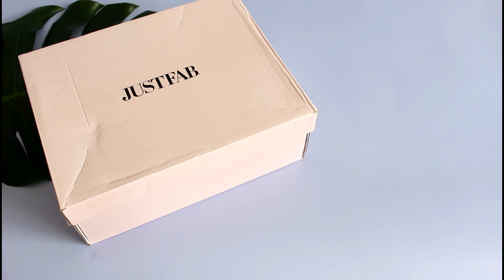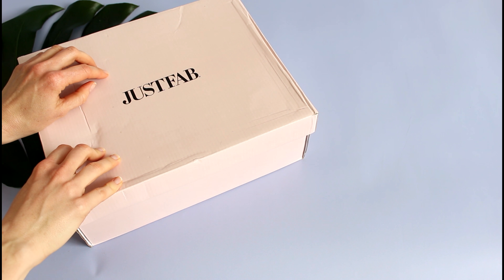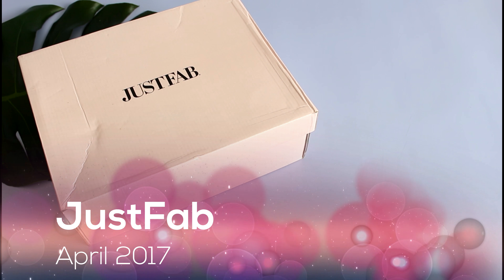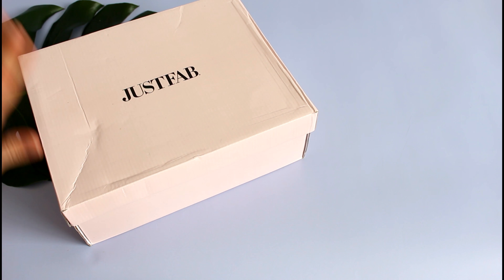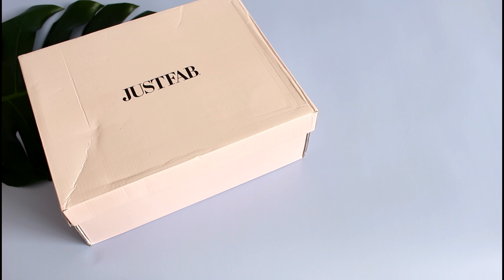Hi everyone, welcome back to my channel. Sarah from Year of Boxes. I have not reviewed JustFab for ever — I can't even remember the last time I did a review, it may have been last year. Anyway, I decided to take the plunge and start ordering from them again, and now that I've looked at what's in this box I have a feeling I'm going to have to do this every month. Make sure you comment down below and let me know — do you like JustFab reviews?